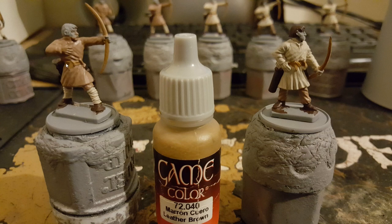Moving on to leather brown, I paint the straps around the stomach and also the bow itself with the leather brown.